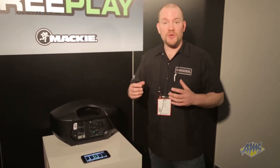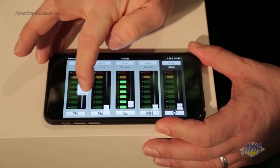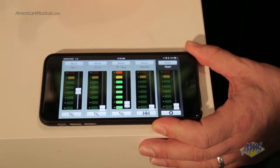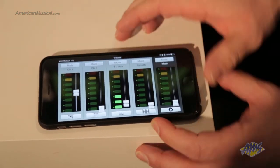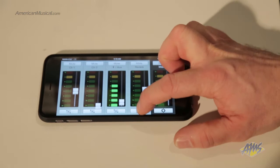But really, the most incredible thing with FreePlay is it's completely wireless. You can actually control it via our Bluetooth app called FreePlay Connect. Here's our FreePlay Connect, and this gives you the ability to actually control everything internally, wirelessly, from anywhere within the room.